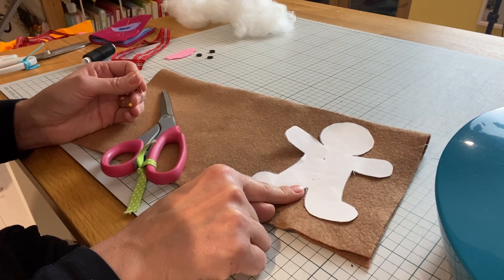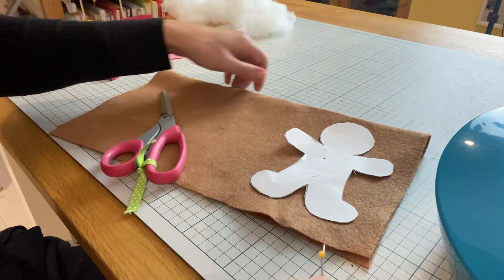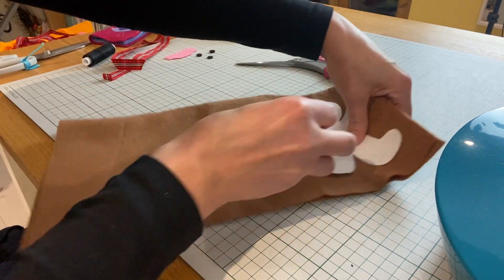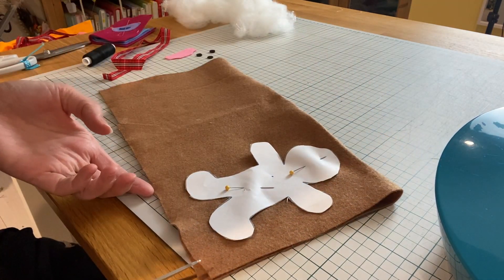First we're going to cut out our template using our chosen fabric. I've chosen this lovely gingerbread colored felt. I'm just going to pin my template — I'm cutting two together here — onto my felt, and then I want to cut around my gingerbread man following this paper template.